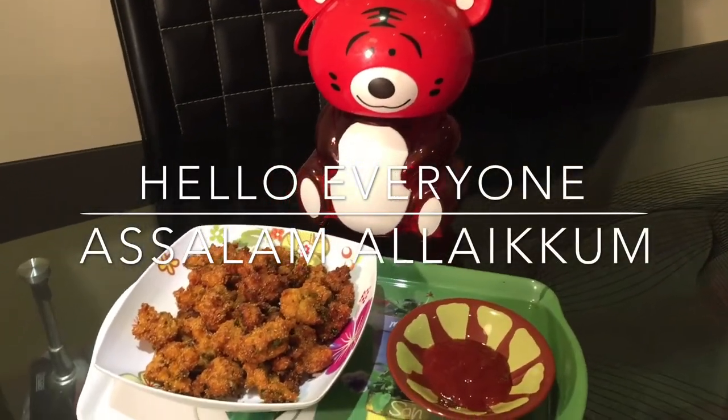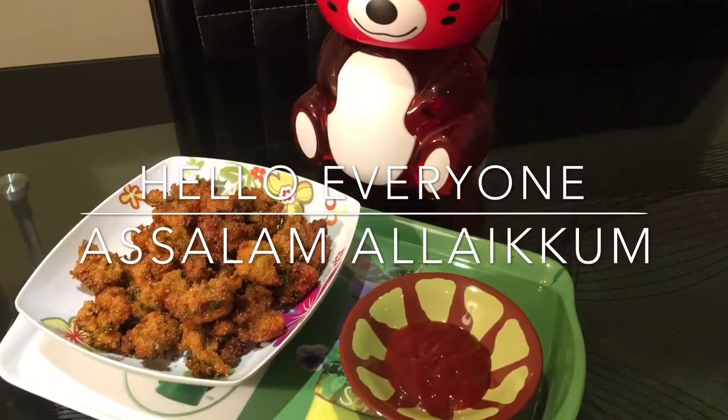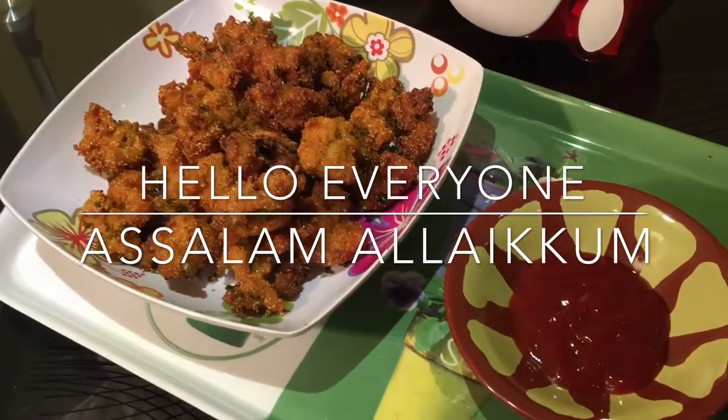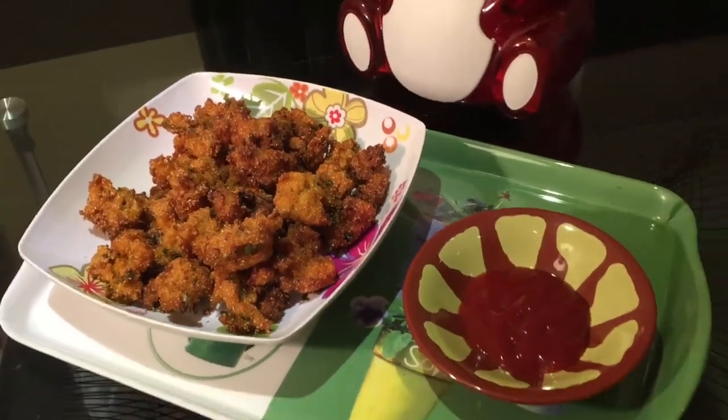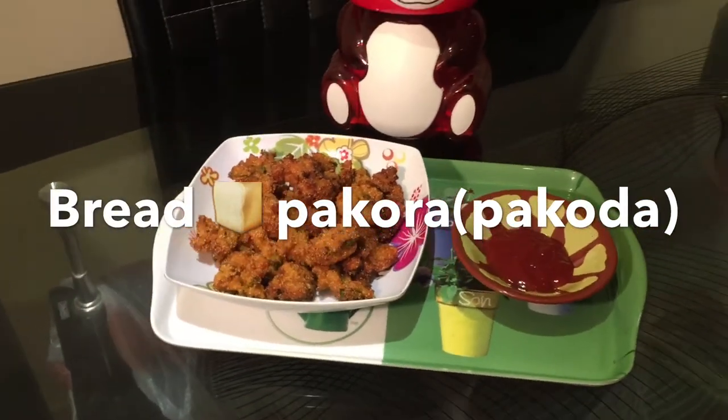Hello everyone! Assalamu alaikum! Welcome to the Taz Passion. Today at Taz Passion, let us prepare a special type of pakora which is made from bread. So without further ado, let us take a look at how to prepare this easy bread pakora.